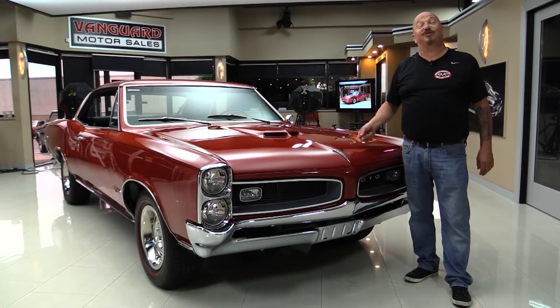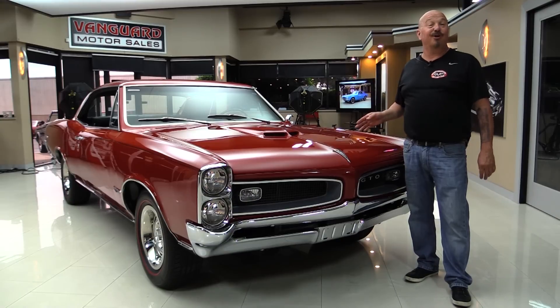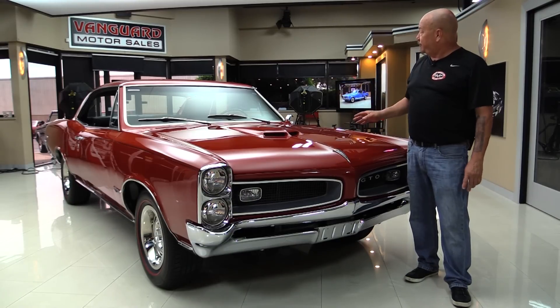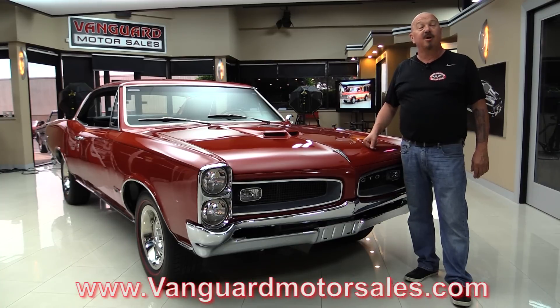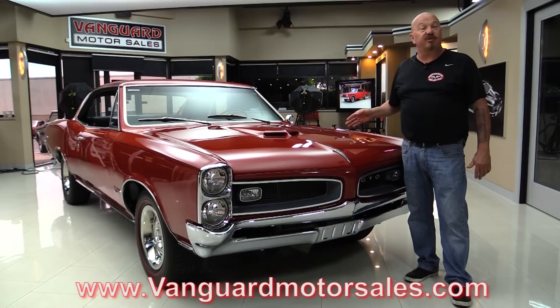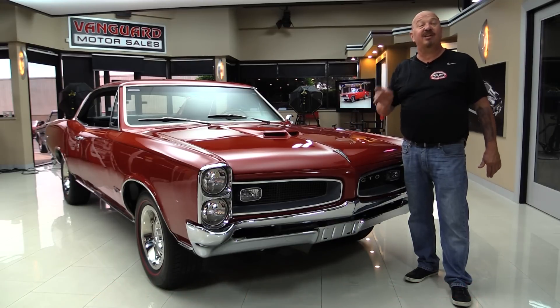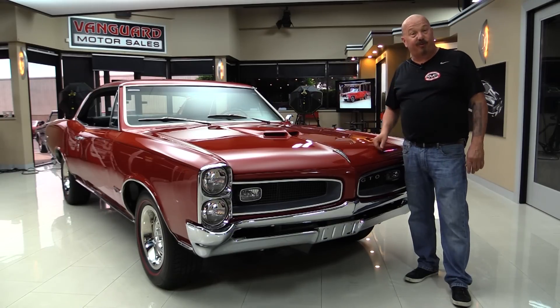Hey guys, welcome back to Vanguard Motor Sales. I'm Greg and this is a 66 GTO — 400 under the hood, beautiful restoration, bucket seats, and you're gonna love checking it out. Go to the website at VanguardMotorSales.com. We're gonna put the car on the lift so you can check out the underside, take a look under the hood, fire it up, and drive it. We're gonna do everything you need to see so you can make a great decision on your GTO investment. Come on up and we'll fire it up right now.